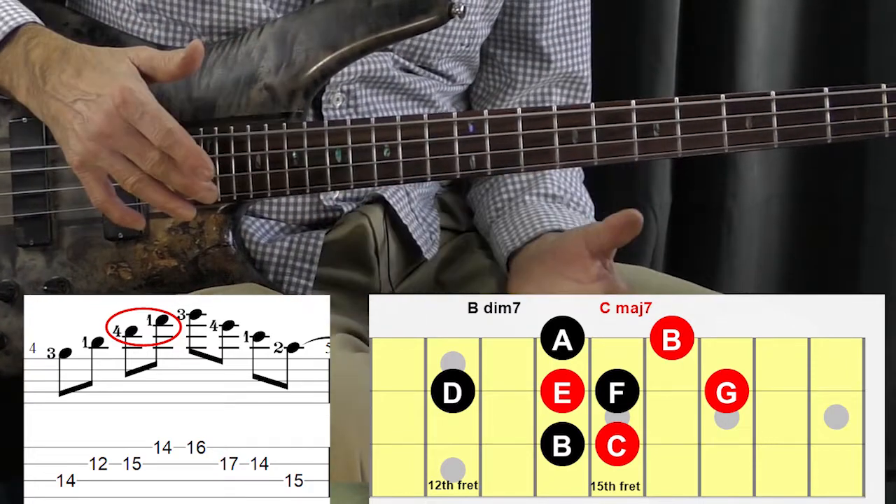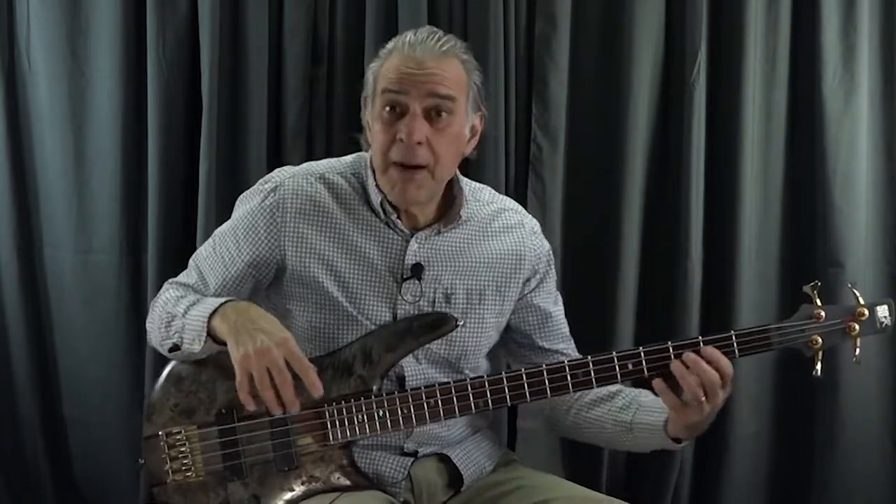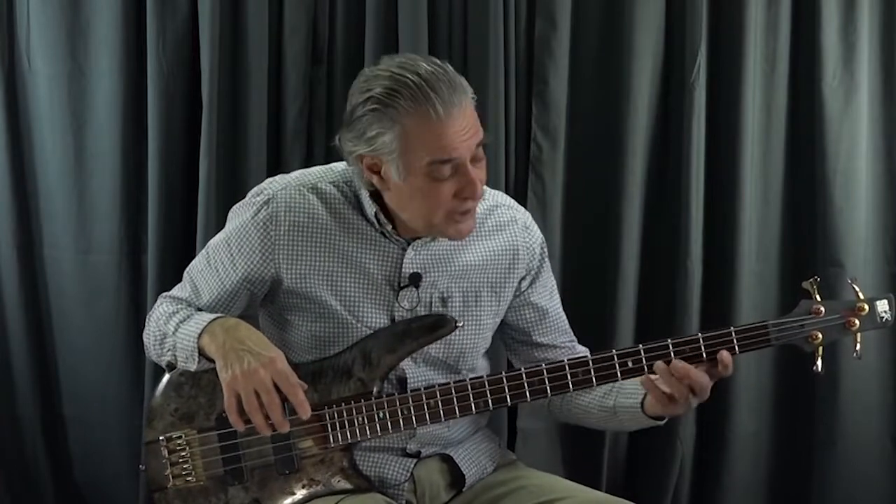That's all the arpeggios in a C major scale. Now that we've completed going up the neck, playing from each degree of the major scale — major seven, minor seven, minor seven, major seven, dominant seventh, minor seven, and diminished — we play the arpeggios alternating by ascending on the first arpeggio and descending on the second arpeggio.